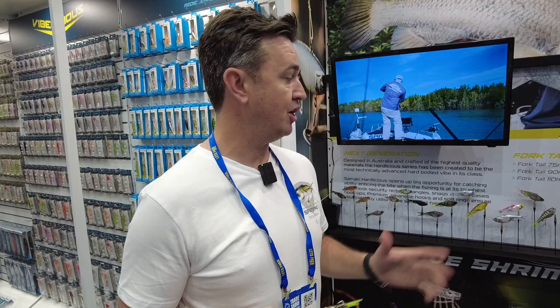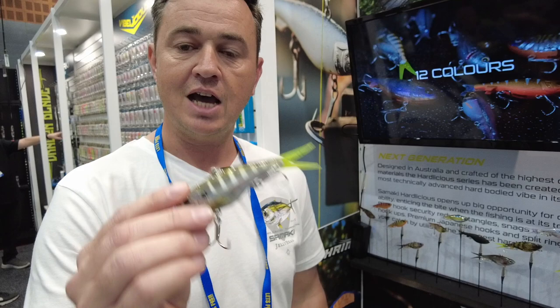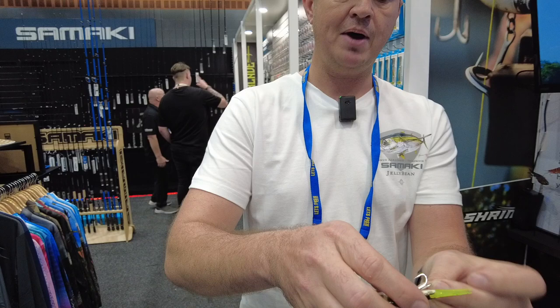G'day, Josh Lowry here from Samarki Australia, and I'm here at AFTRA 2022 to show our hottest products coming this summer. It's our brand-new Hardlicious. Everybody knows the very popular Samarki Viberlicious that's been on the market for several years. This is the next generation — it is hard-body, but it has interchangeable tails. It comes with a fork tail, plus an additional fish tail. It has a unique hook-holding system that holds a Japanese YS-81 hook that just pops out on strike, or it can sit back in the body if you want to be snag-resistant and remove the front treble.